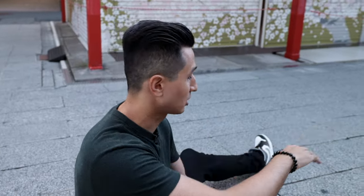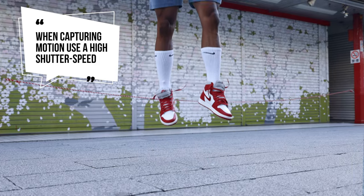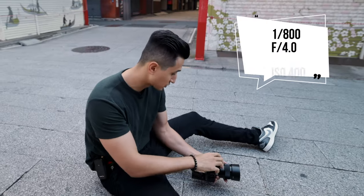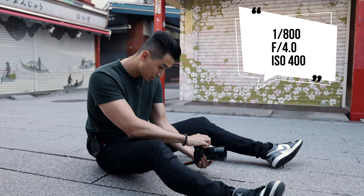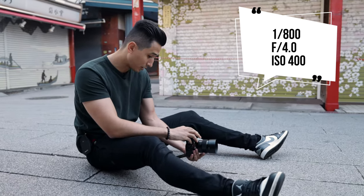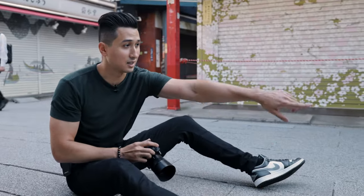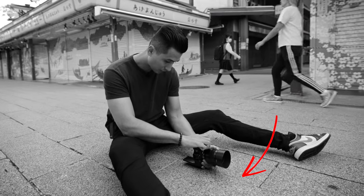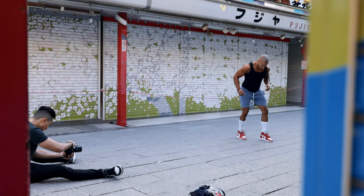For this one, we're doing a jumping shot. The main thing is getting a high shutter speed just to ensure it's frozen, so I'm going to go 1/800. Aperture F4.0 and ISO 400. I'm also using this line here as a leading line to lead straight to the shoe. And I'm going to shoot in high burst mode to take a couple of shots and make sure I get one clean one.